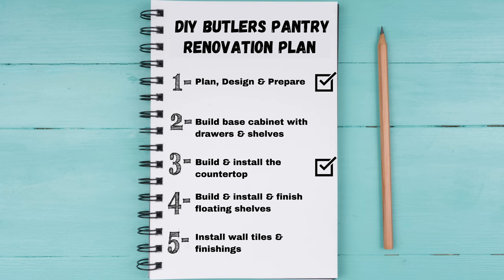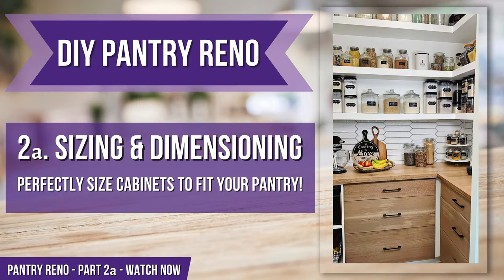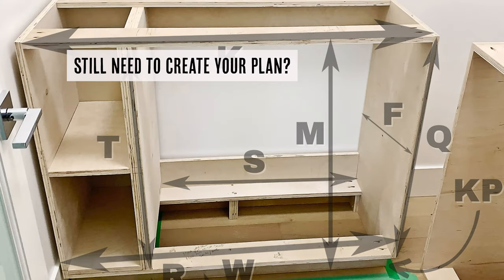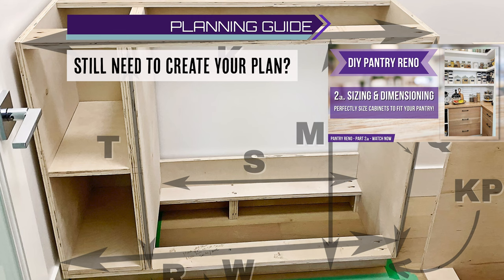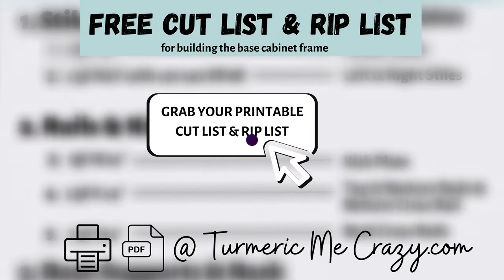We're moving along in our butler style pantry renovation. This is our final step in building our base cabinet. If you've been building along with us you'll need to pull out your sizing and dimensioning. But if you still don't have a plan please don't worry, just head on over to our planning guide here to find out how. The link to our free cut list and rip list is in the description below.